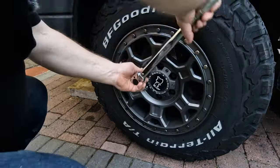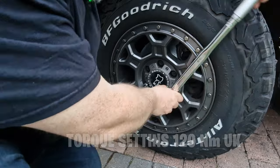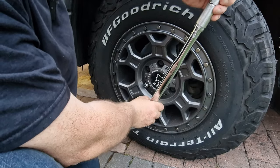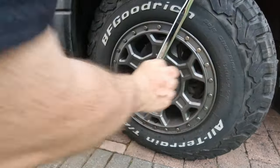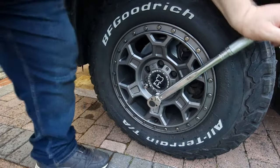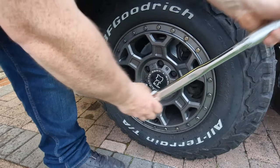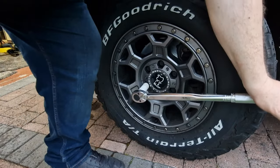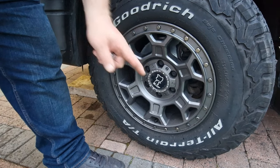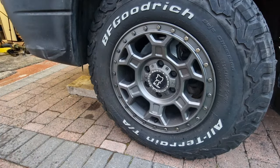Let's make a start on the wheel. I always start at the top — one — then go to the opposing one — two, three, four, five — and last but not least the locking nut — six. What I do is torque them up, drive 50 miles, then check them again, and usually I don't have any problems after that. I've never had a problem — always torque them up and check again after 50 miles.